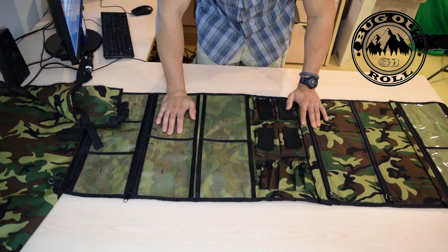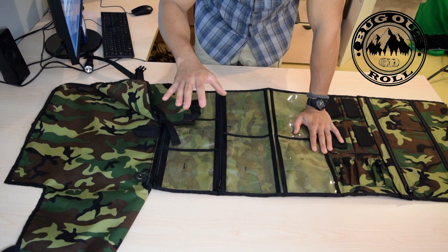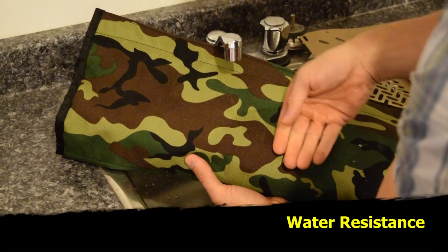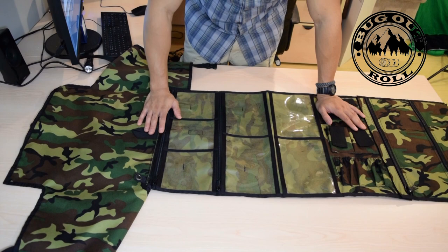We still have the heavy duty YKK zippers on the hard use Cordura section, as well as the medium duty YKK zippers on the vinyl sections, just to reduce weight. The overall weight is 1.25 kilograms, which is akin to 2.75 pounds. So it's a heavy unit, but weight is quality, and that should give you a sense of the quality of materials used. The 30 gauge vinyl surprisingly didn't add a lot more weight than I expected — I thought it might take it to three pounds, but only 2.75. Not bad.